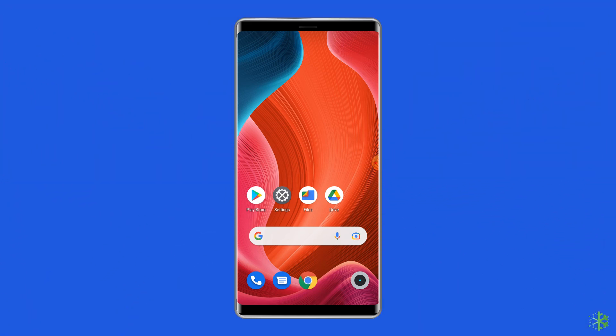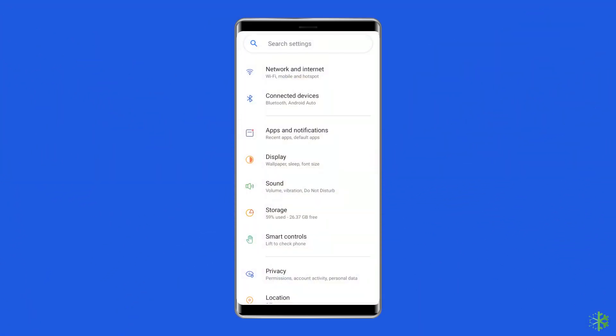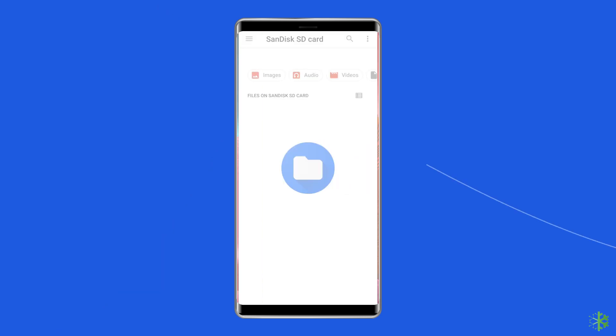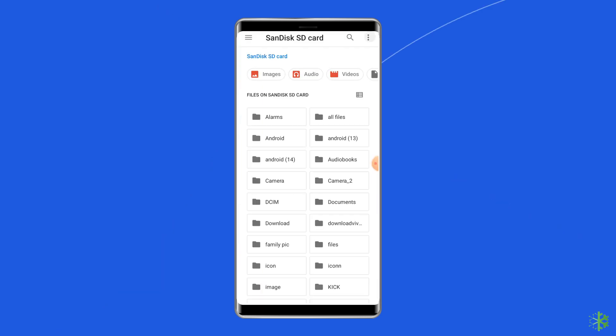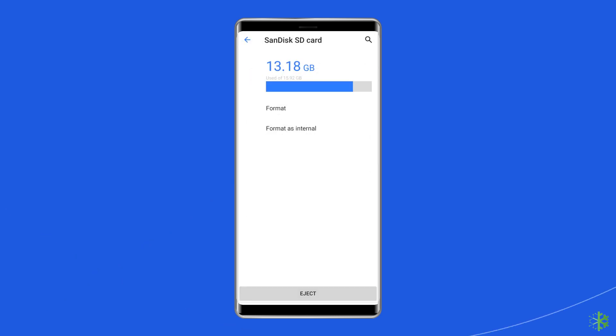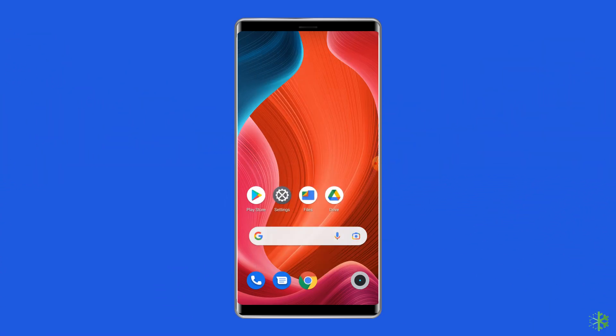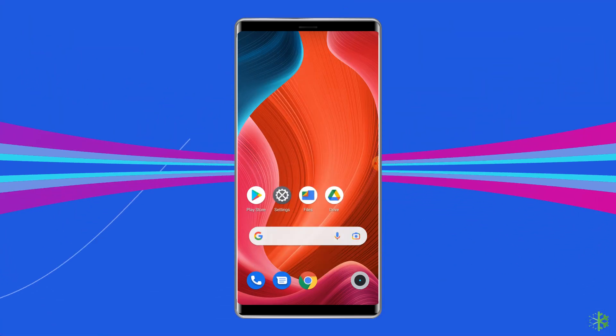To do this, open the phone settings, then go to Storage. Now choose 'Open with file', then click on the three dots at the right corner, then choose Storage Settings. Here, tap on the Format SD card option. Doing this will erase all the data. Now check if the issue has been fixed or not. If not, then move to the next solution.